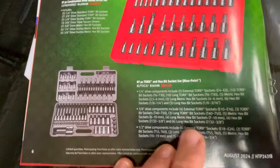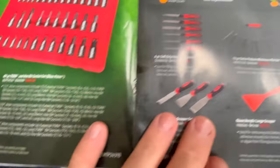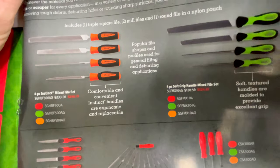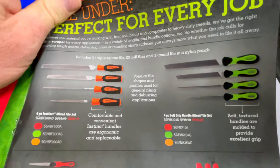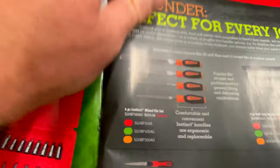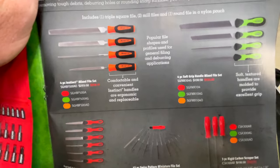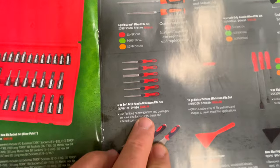They have the Blue Point set here for $481.95 — it's got a lot of goodies in there. And they've got some file promotion deals going on — you can get it in green, orange, or red. It's the four-piece soft grip handle set; the soft grip is $124.65. The screwdriver type handles are $210.15. They also have the six-piece grip handle miniature file set for $105.75.